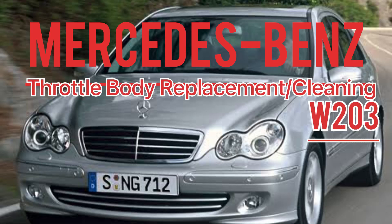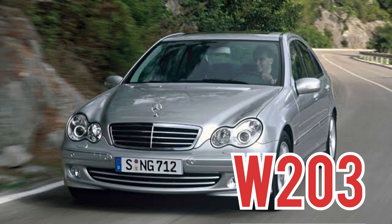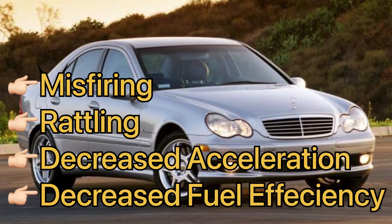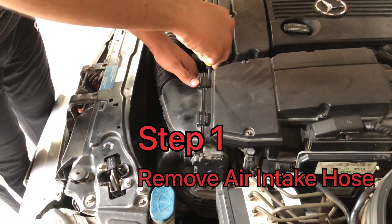In this video I will show you how you can clean the throttle body on your Mercedes-Benz W203. If your car is misfiring, rattling, or you have noticed a decrease in acceleration or fuel efficiency, then this might be the fix. After the cleaning your car will run a lot smoother and you will feel a sudden increase in acceleration. So let's get started — step one: remove the air intake hose.